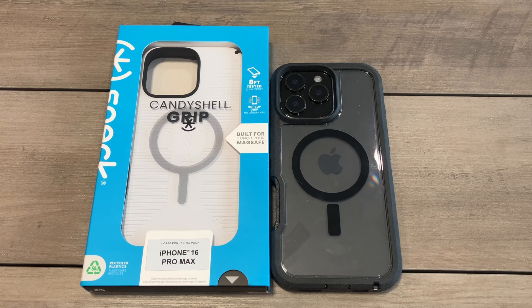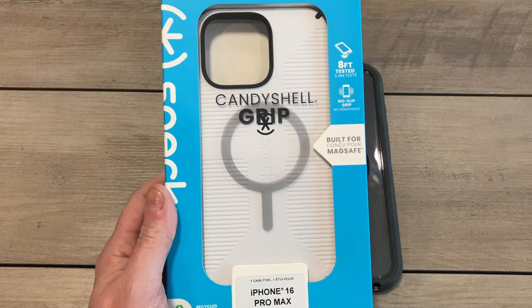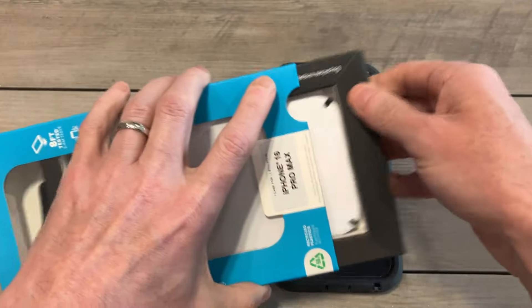Speck is a good brand and the price is pretty decent. We're going to check this one out and see if it's a hit or miss. In the past I've actually been really impressed — they've kind of switched it up over the years, but this is one of those cases that gives you that extra grip, as the name says. It also comes with MagSafe. On the box you can see: CandyShell Grip, eight-foot drop protection, MagSafe — all the good stuff. Let's get to it.